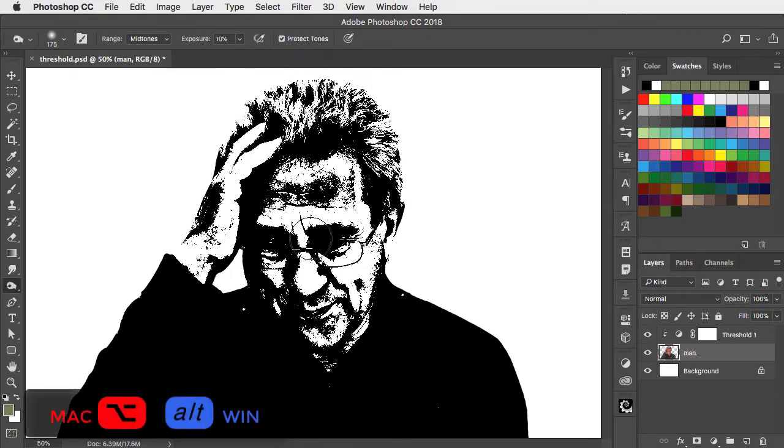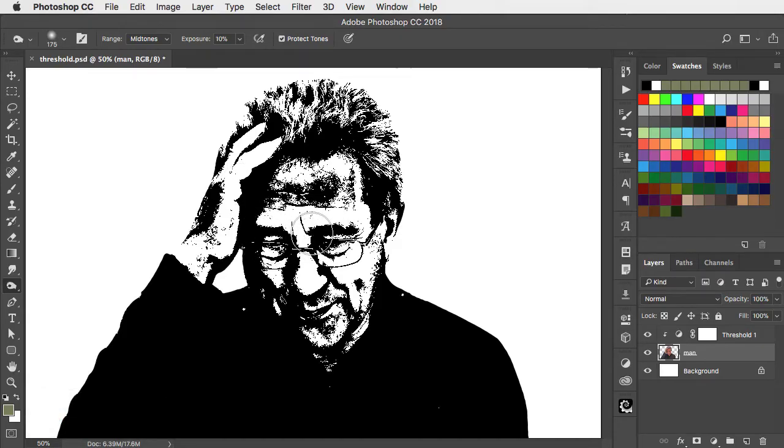Let's now hold the Option or Alt key to give us the Dodge tool temporarily. And we can brighten up those eyes and around the mouth, a little bit in the forehead.